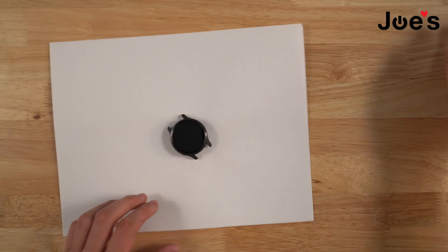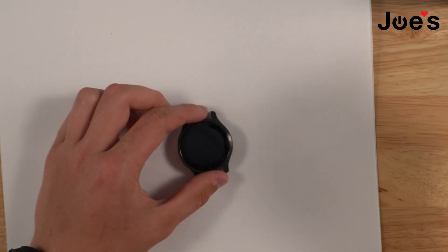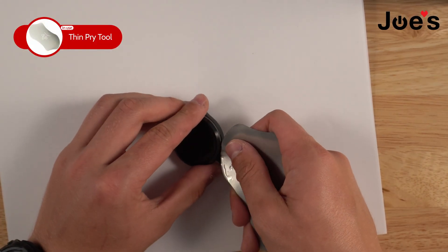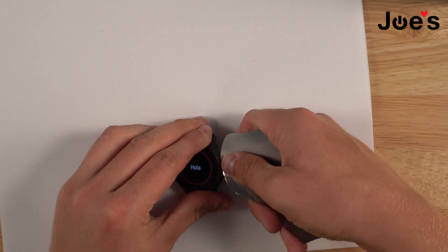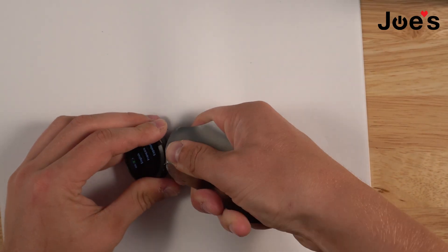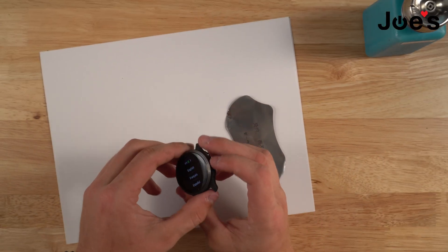Once it's pretty hot, I'm going to put that down, grab our pry tool, grab some alcohol, and begin putting it into these sections right here. I'm going to start prying it up. The screen should just come up just like that.